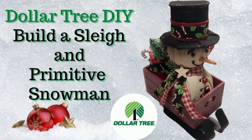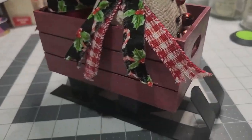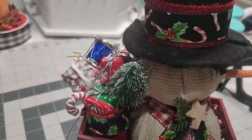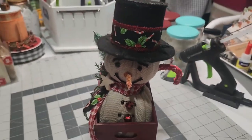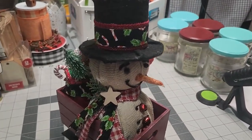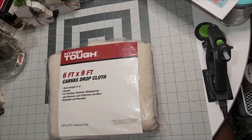Hello and welcome to Dandy Soap DIY. This is the full tutorial on how to build the Christmas sleigh along with the Primitive Snowman — we are going to build him complete. So this is how to build Primitive Snowman and how to build a Christmas sleigh.